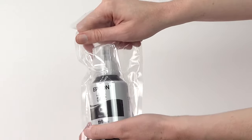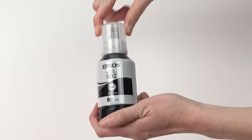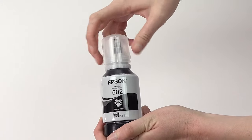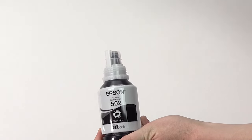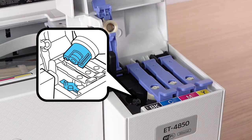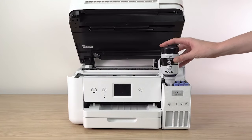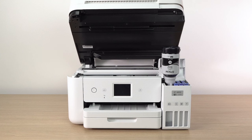Remove the black ink bottle from its packaging. Hold the bottle upright and slowly turn the bottle cap to remove it. Do not shake or squeeze the bottle. The top of each ink bottle is designed to fit into the ink tank slot of the same color. Insert the bottle into the slot and wait for the ink to fill the tank. Do not squeeze the bottle.